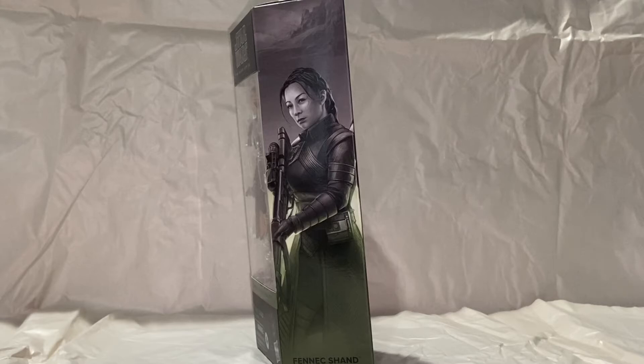As you can see on the side, there's a black and white illustrated image of Fennec that fades all the way down into the green. I really like this type of packaging — better than the solid black and orange.